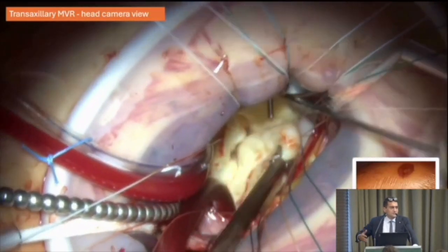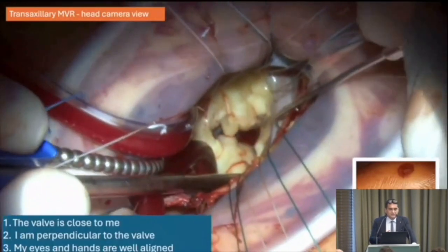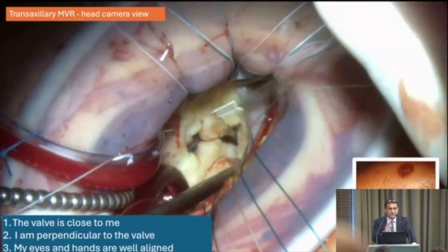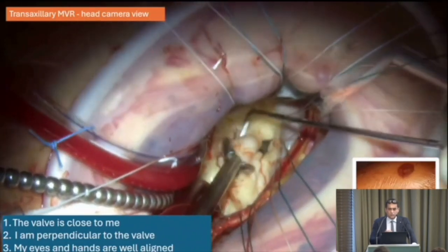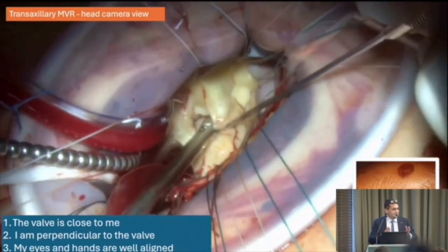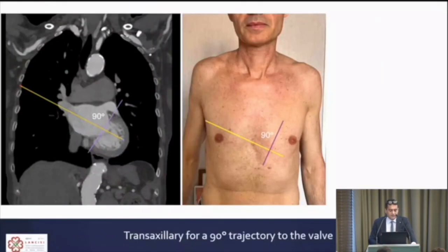It's all about where you enter the chest. If you enter laterally, you end up with very good conditions to work with direct view, without the need for any camera. The trajectory to the valve is truly perpendicular — you see all the valve segments P1, P2, P3 on the same plane. You are also very close to the valve; the distance from the chest wall to the valve is short. The ergonomics are like robotics: your eyes are in the middle, the right instrument comes from the right, and the left from the left.